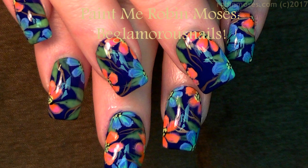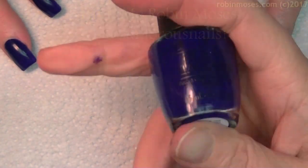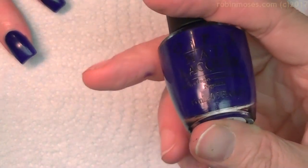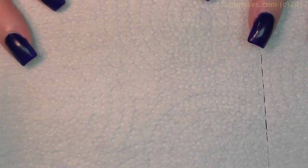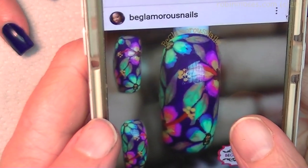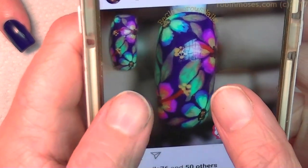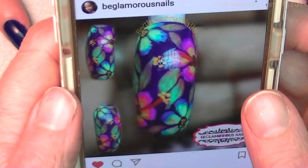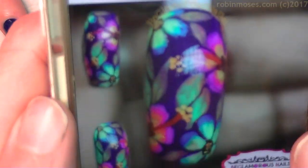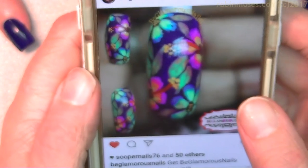Hi everybody, this is Robin Moses and I am here with Evil Clay. I'm starting this tutorial with 'My Car Has Navigation,' a very beautiful dark blue by OPI, and I'm going to do a paint-me. I've picked this design by BeGlamorousNails on Instagram — this is the design she did that was inspired by me, and I love the way she did it. Here's her version.